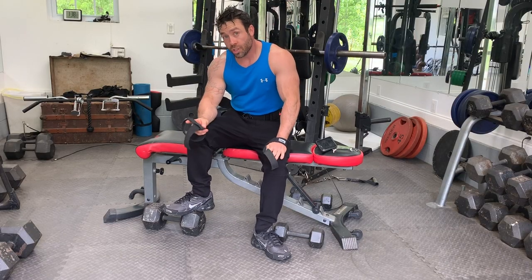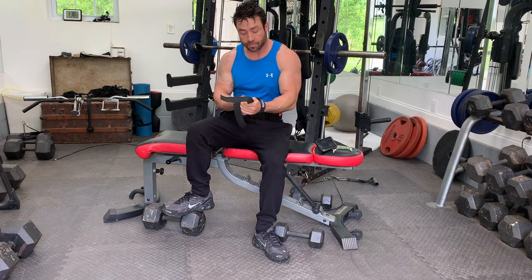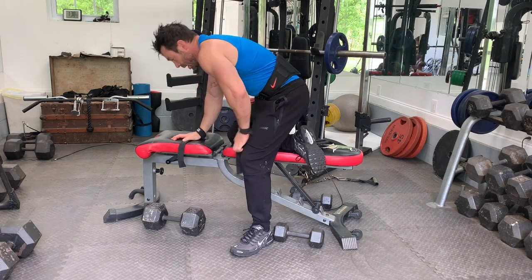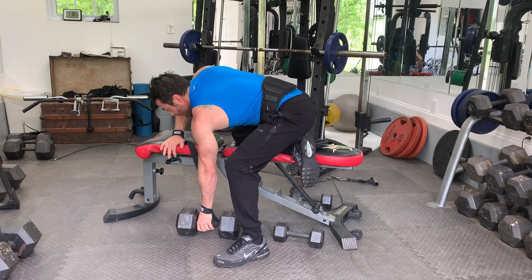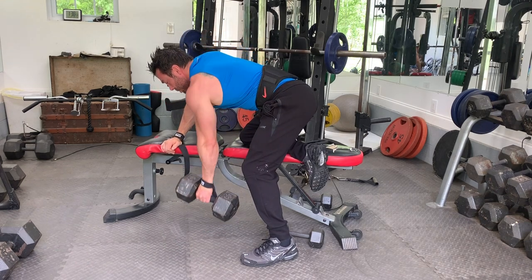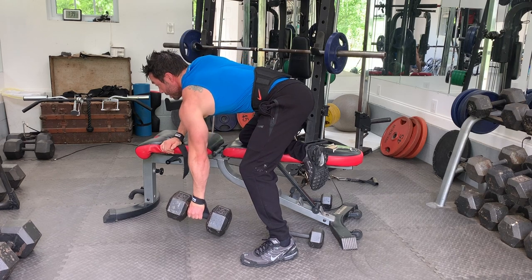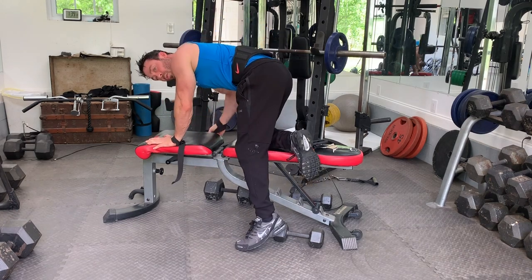Once you got sweaty with the lat pull-downs and the lat rows, now we're going to move to a different kind of rows. What we used to call these is chainsaws or lawnmowers — it's like you're starting a lawnmower or starting a chainsaw. So what you want to do is get your weight, stick your butt out. We're going to do six, six, four, four. Put your arm to the side of the bench, butt out and straighten your back, pull up to your chest. One, two, three, four, five, six. Switch arms, do the other side. One, two, three, four, five, six.